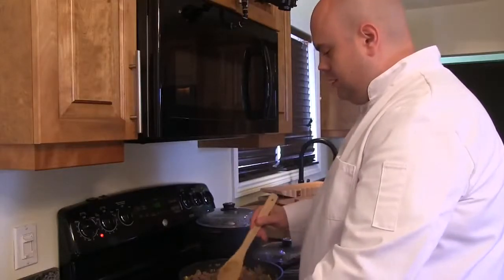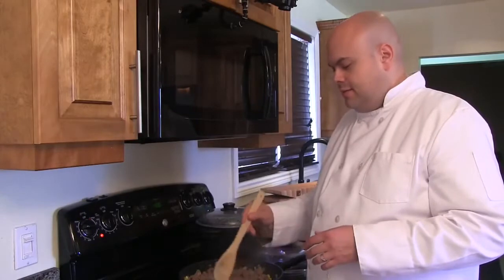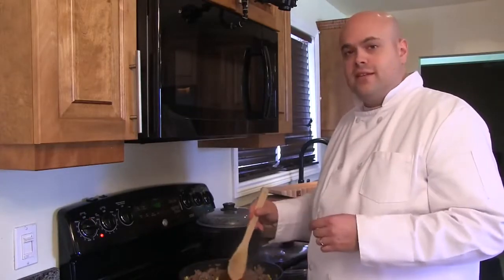Mix it well. We're going to reduce our heat to low and let it simmer for about 10 minutes. Then we're ready to plate it into the casserole.